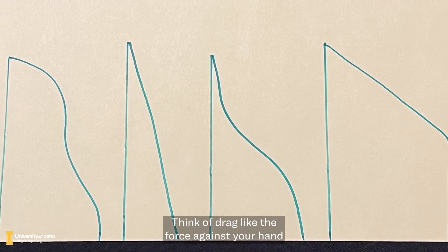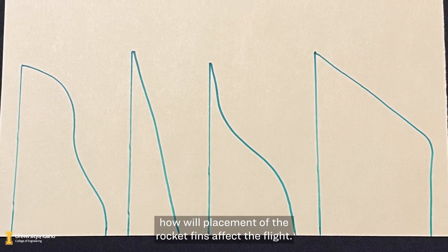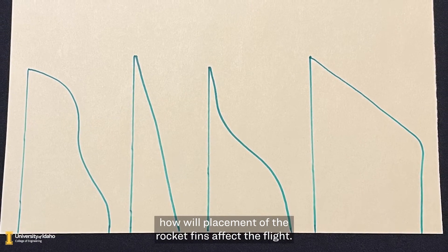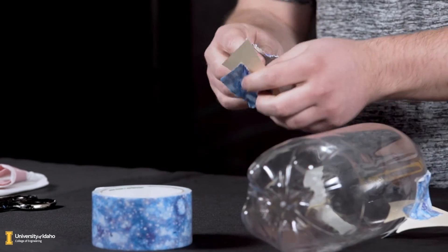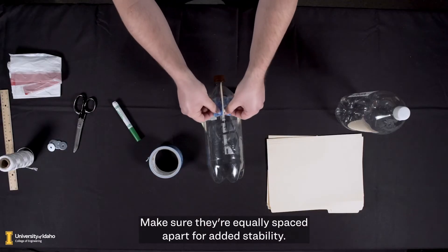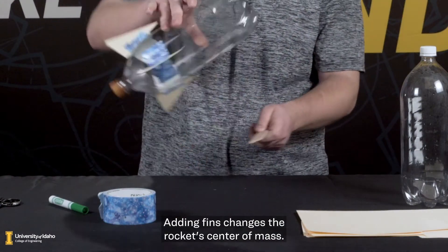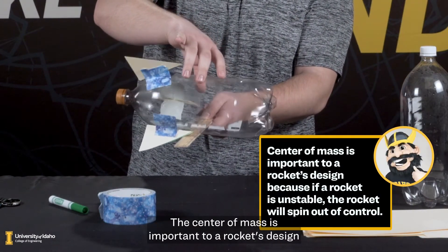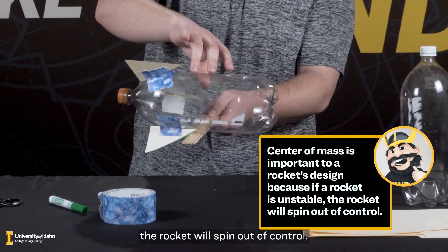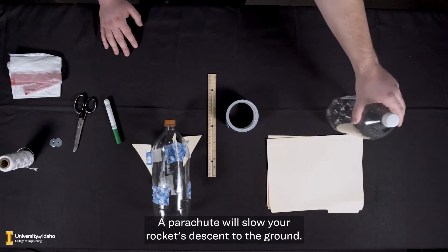Think of drag like the force against your hand pushing you backwards when you stick your hand out of a car window. Consider how placement of the rocket fins will affect the flight. Tape your fins to the bottom of your rocket, making sure they're equally spaced apart for added stability. Adding fins changes the rocket's center of mass, which is important to design because if a rocket is unstable, it will spin out of control.